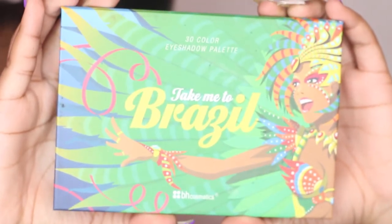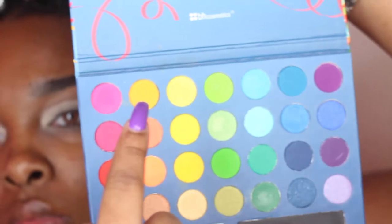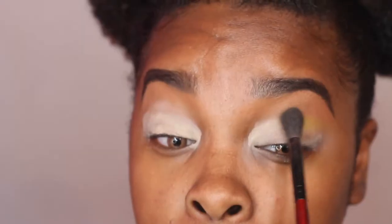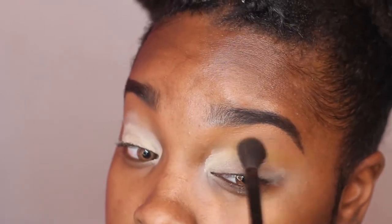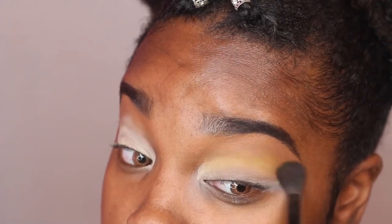For this entire look I'm going to be using my Take Me To Brazil palette by BH Cosmetics. I never use this palette but this was a great way to finally incorporate it. I was also really inspired by my NYX Vivid Yellow Liner, so this was a great way to start using makeup I don't normally reach for.